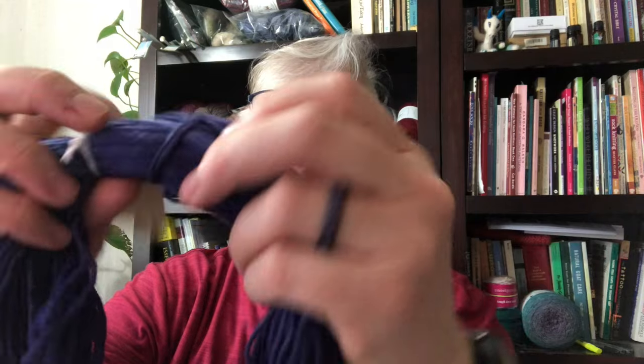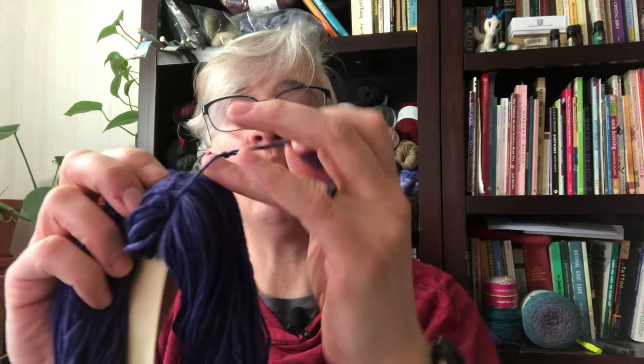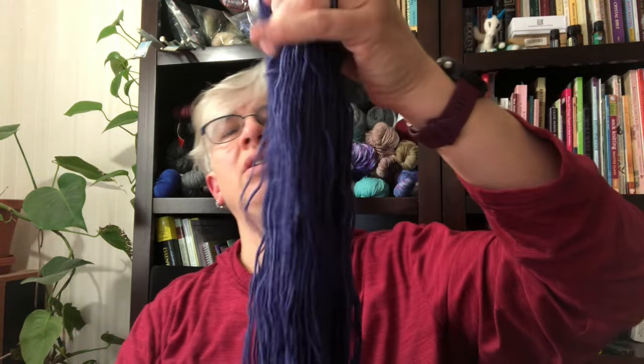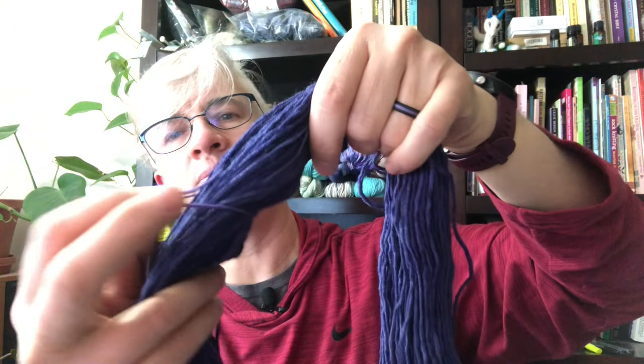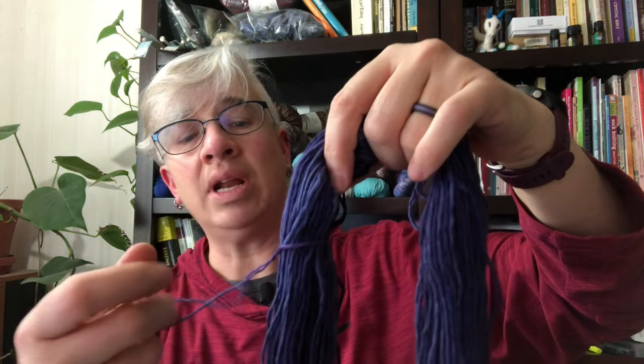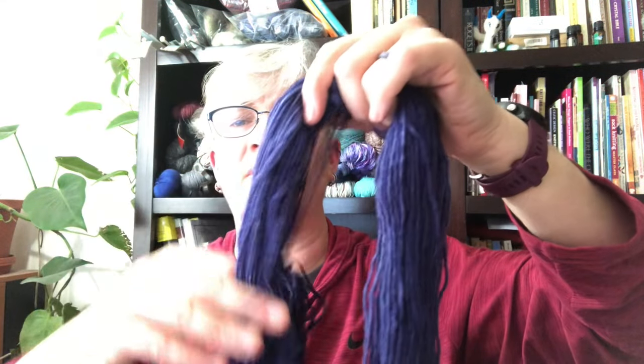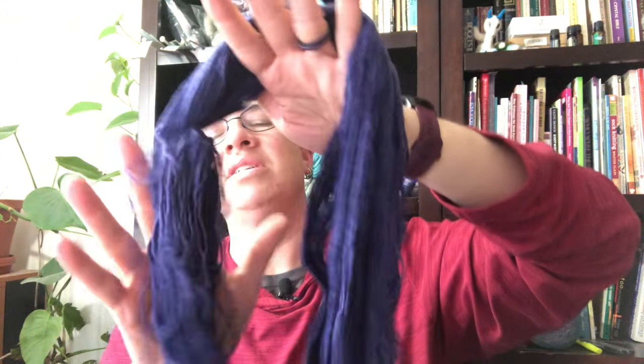On these particular skeins I only have a couple of places where they're tied — one where the label is, and one right next to the label that is an overhand knot. That overhand knot is actually the beginning and end of the hank. There's also another tie further down, which is just to keep the bottom together so it doesn't twist upon itself and start making a mess.